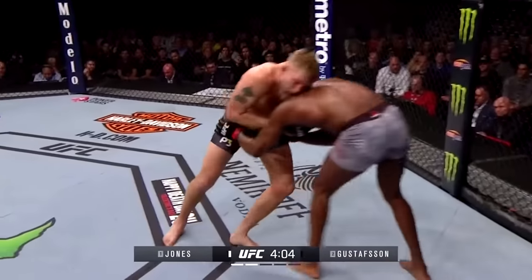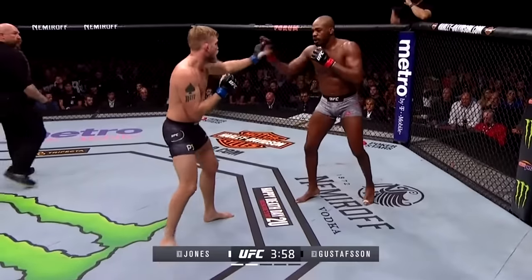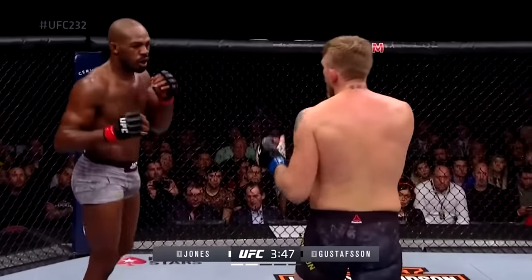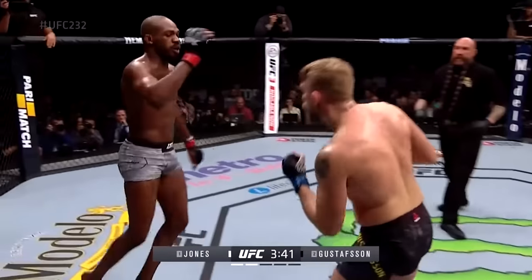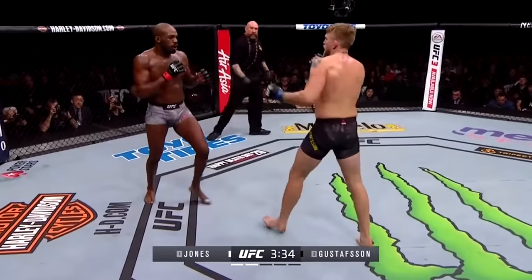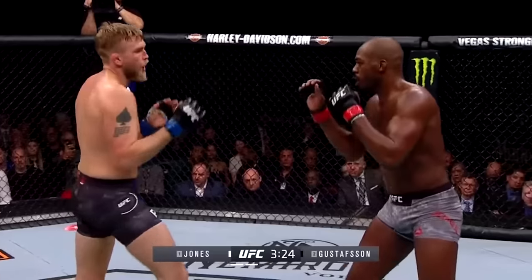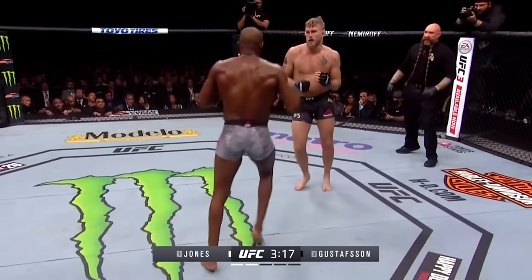Jones out-landing Gustafson by a two-to-one margin thus far. Alex has got to get into boxing range — that's the issue. There's the knee on the break by John. Alex has got to get his head into this. It seems he's waiting on John a bit, but he can't get the rhythm because he can't get in reach to use his hands. John's doing a good job keeping him at kick range. There was a right hand by Alex that got through. Now Gustafson is starting to open up a little bit — we're seeing fewer teep kicks from Jones this round, so it's allowing him to get his feet underneath him. Beautifully placed — nasty kick to the body. He's having a lot of success with that left kick to the body from the southpaw stance.